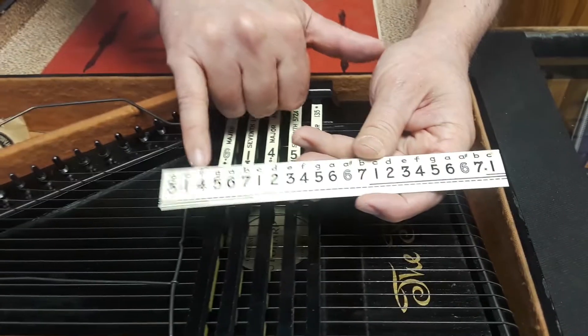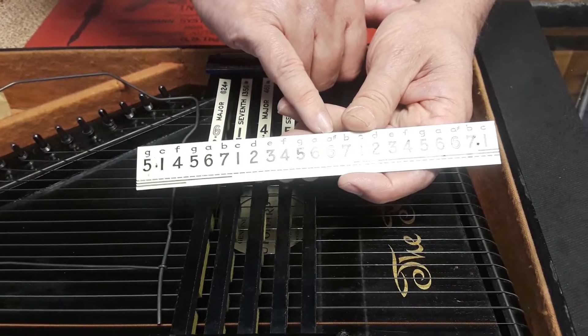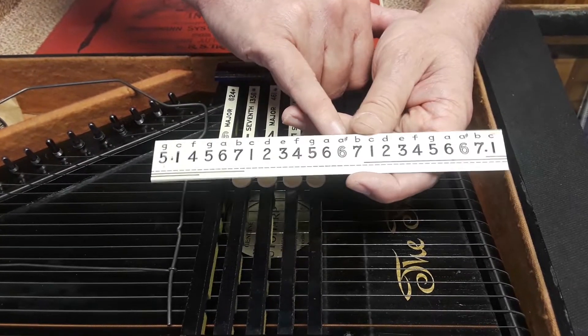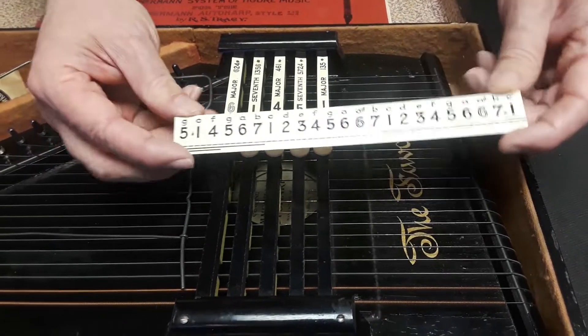As you can see, it's got C is 1, 2, 3, 4, 5, 6, and then 6 sharp — A sharp is a gray 6, B is 7, and then we go back to 1 again. This is basically a diatonic auto harp in two keys.